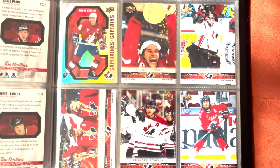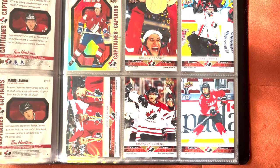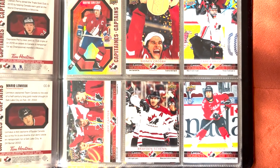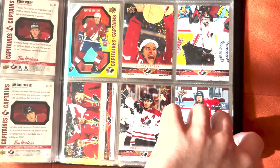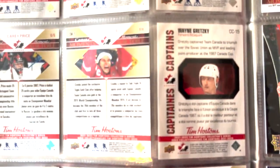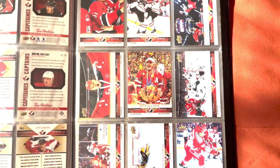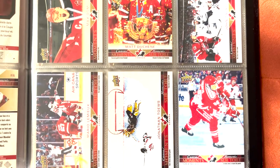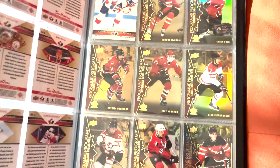The next set is the canvas cards — Upper Deck calls them UD Canvas Moments. As Upper Deck has been doing recently, they like to throw canvas cards into almost every set, and they're very collectible. They picked some great photography, and on the backs it talks about what happened in that specific photo. These are one in six packs, so a little tougher to pull, but still a very nice insert for just being one in six.